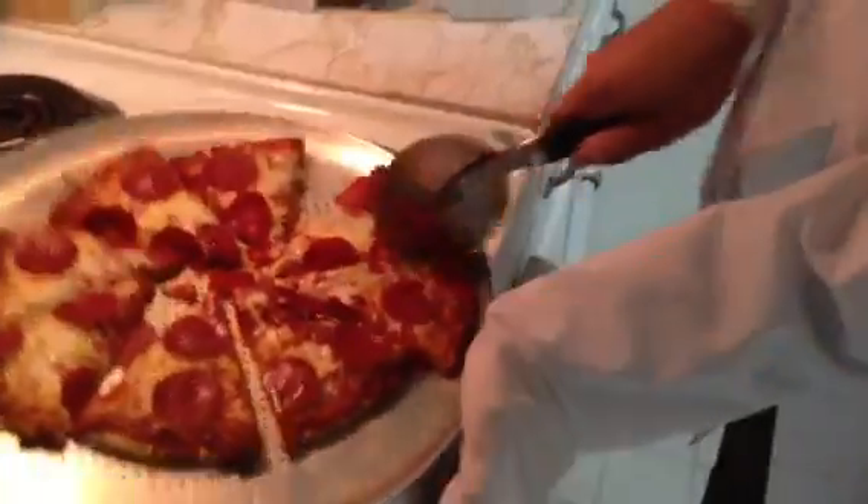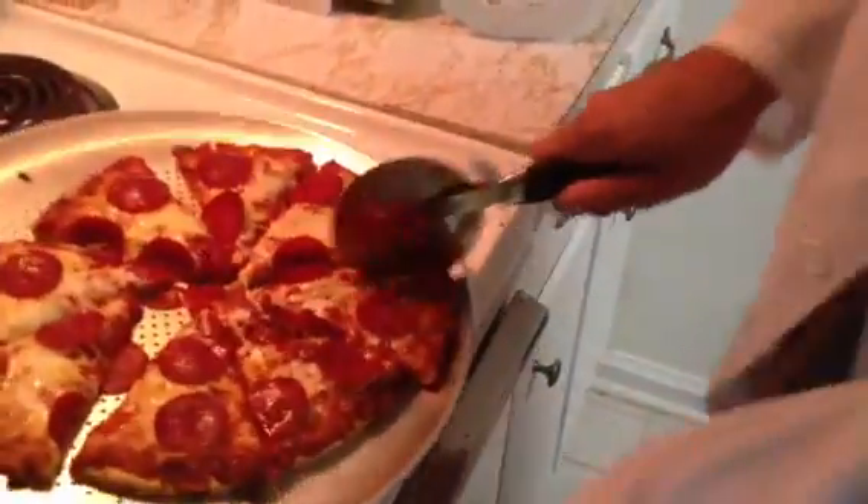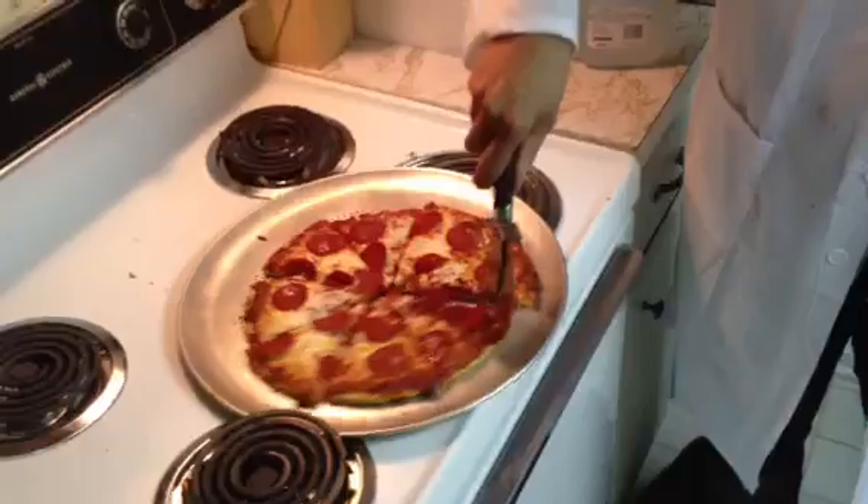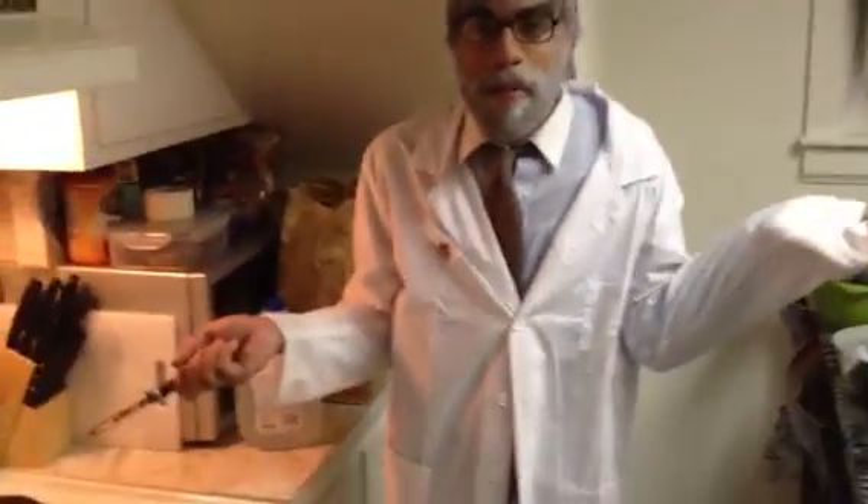Almost done. Oh fuck, that is hot. Look at that — that is beautiful. Scoop it into a circle almost and it's perfect. Now you get your patrons to eat that. People will praise the shit out of you. This has been cutting pizza with milk.